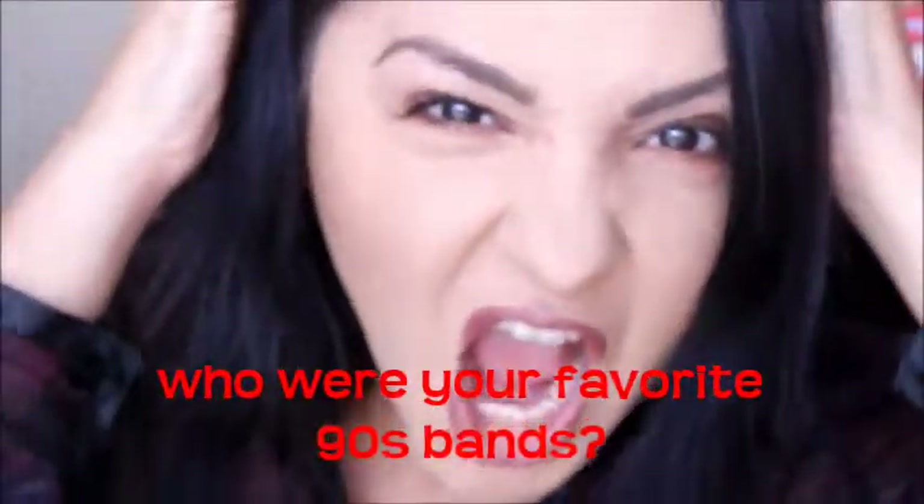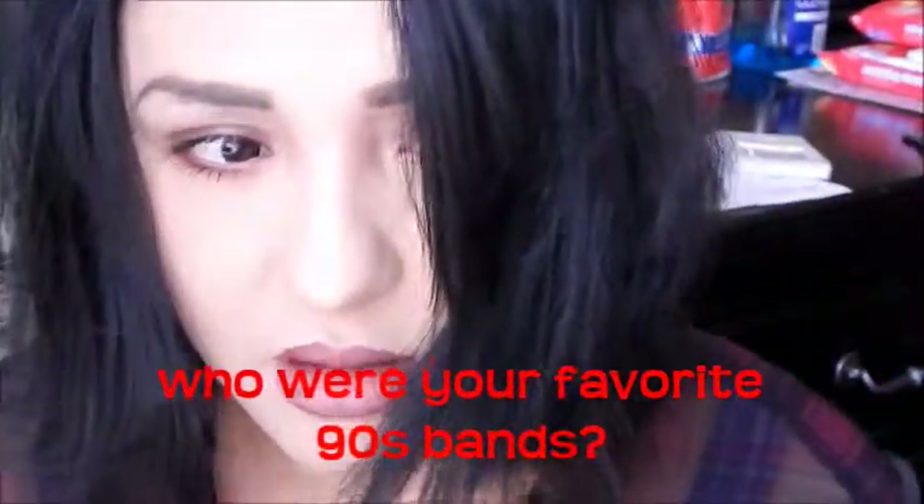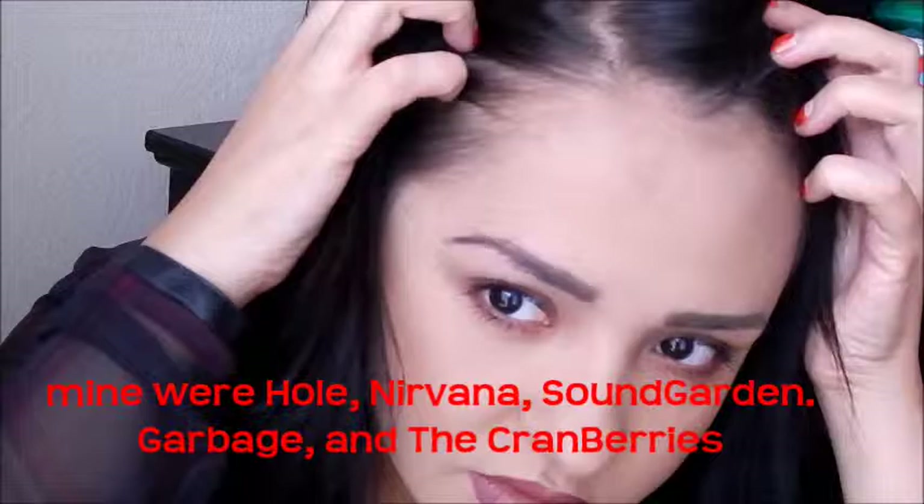I thought it was a little dark, so I added a little bit of Bear It All from Wet n Wild on top to lighten it just a teeny bit. Alright, so that's the end of this tutorial. What are your favorite bands? Let me know in the comments section down below. I hope you enjoyed this tutorial and I'll see you guys next time.